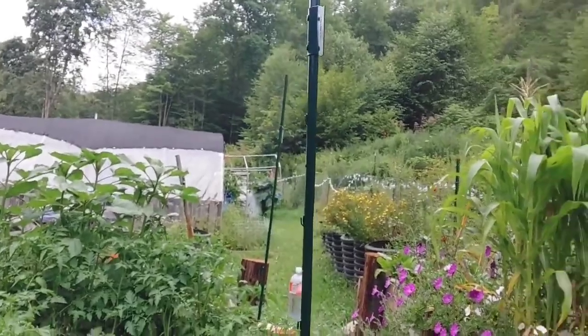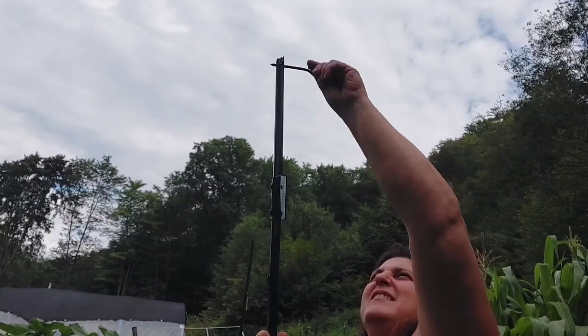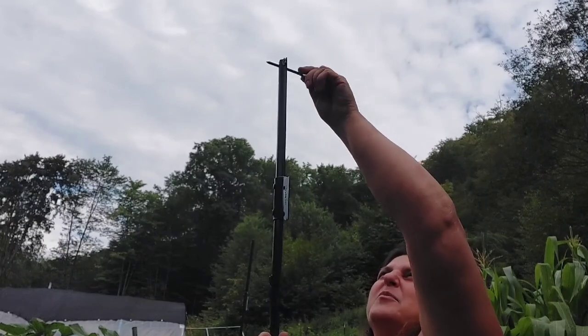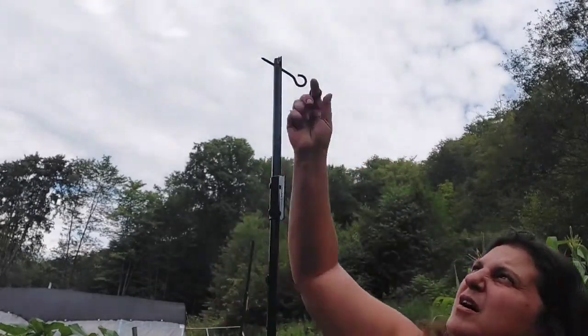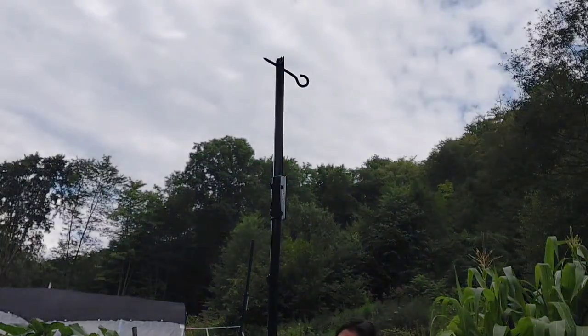We've got our poles up; they're all screwed on. I had my son open these up just a hair, and we are going to screw this up through the hole up here. It's going to be kind of loose, but it should still be alright. It will sink down a little bit, which is fine. I want that open at the top because once I put the dog chain through, I'm going to try and clamp that shut. We're going to do that to these other poles.